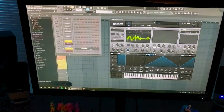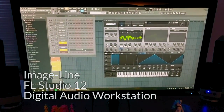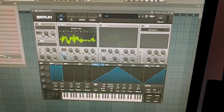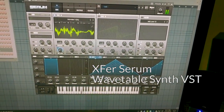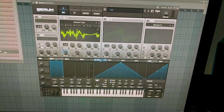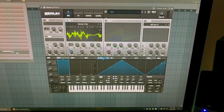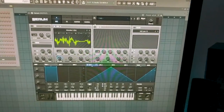And this is FL Studio, my DAW of choice. I've talked about it at length in the past; I love it to bits. This in particular is Serum — it is a pretty great wavetable synth. It's got a whole bunch of different sounds on it; I'm a big fan.